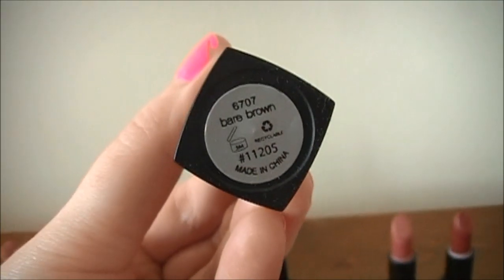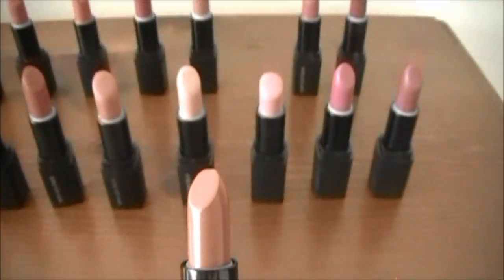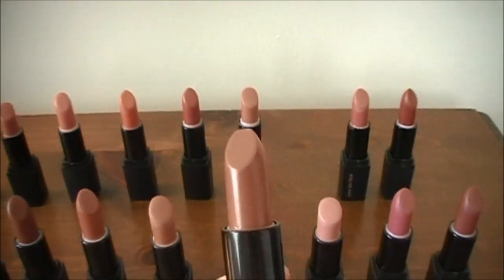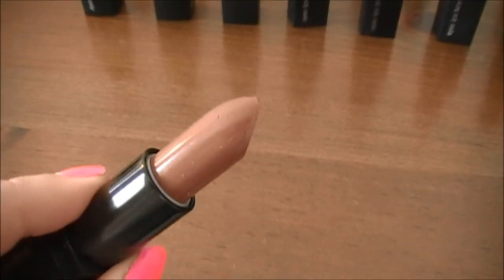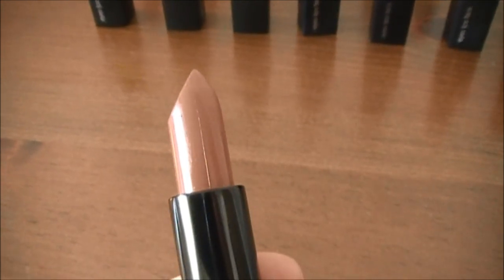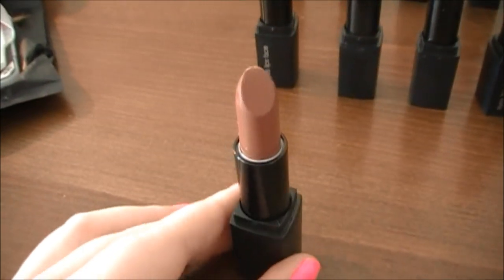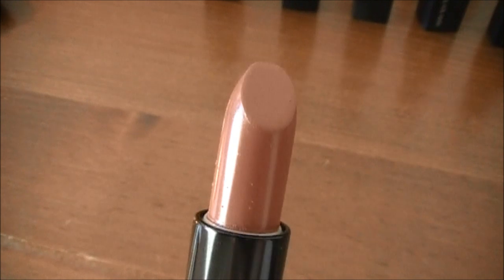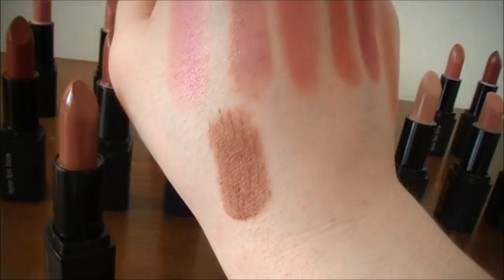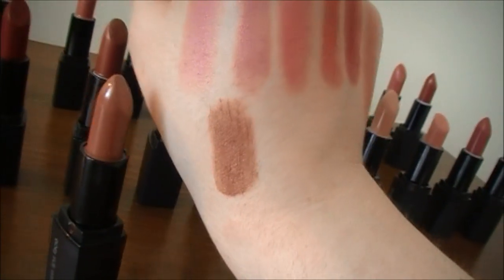The next one is called Bare Brown. Definitely from the name you can tell this is a brown lipstick — the most brown of the bottom row. If you have anywhere from a medium to deep skin tone, this would be a really nice nude for you. If you have fair skin, it's a little bit more difficult to wear. This one is a solid color with no shimmer. Here's a swatch of Bare Brown — it's just a beautiful brown lipstick color.